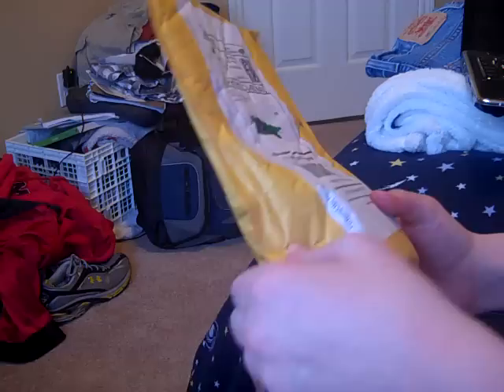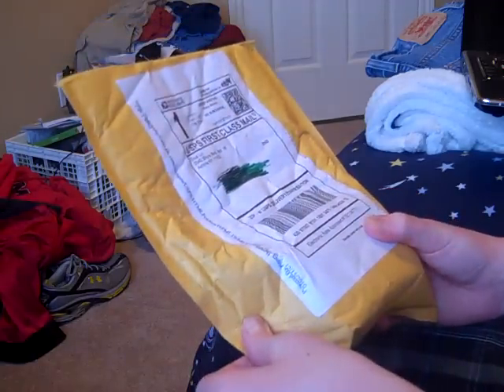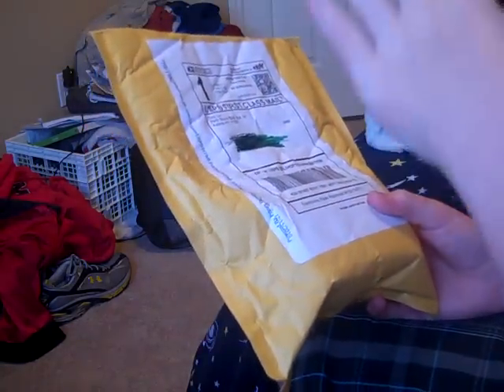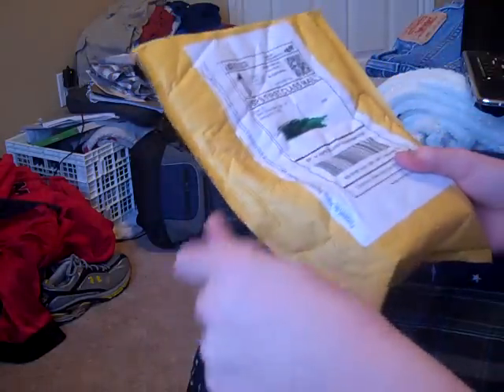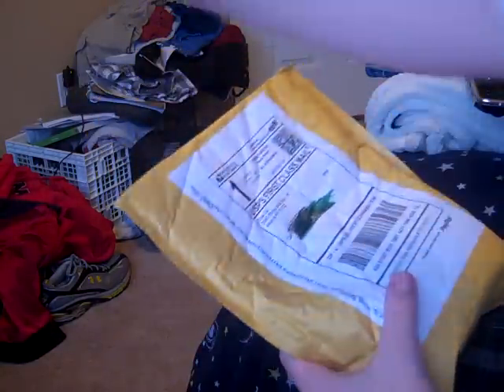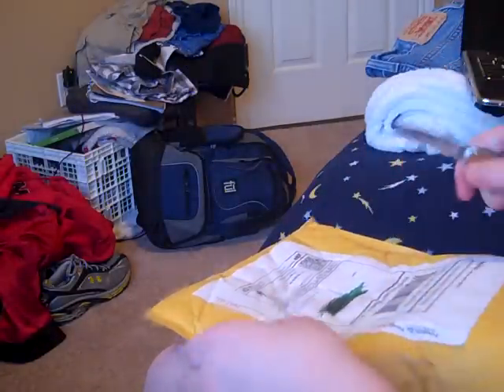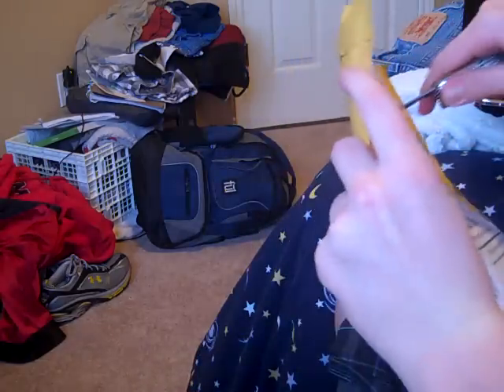Alright, so I got a package from Cube Depot. There should be four things in here, although it feels kind of not like four things. Only two of them are puzzles, so I'm just going to open this up here.